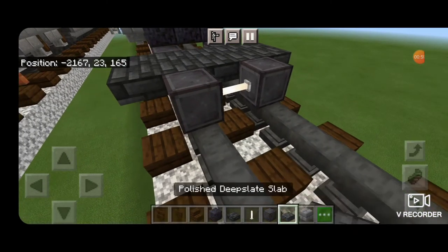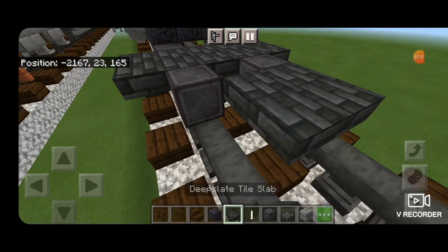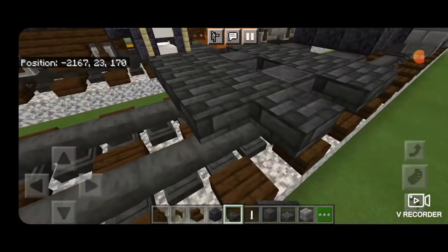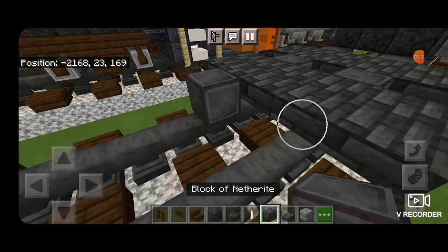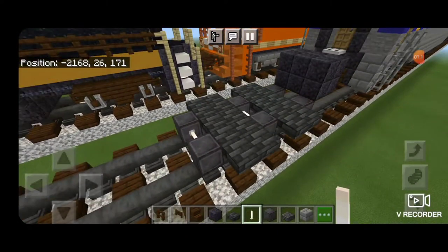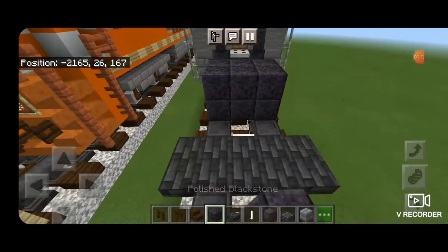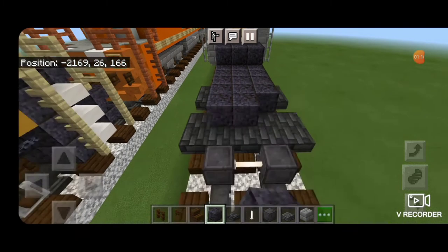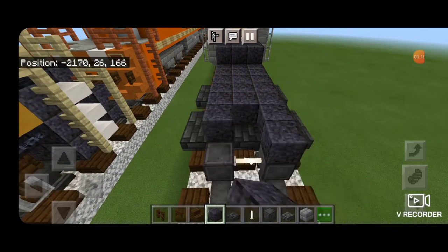Then another set of netherite wheels with an end rod axle, and another 2 rows of 5 deep slate tile slabs on the upper hip box. Then a third set of netherite wheels with an end rod axle. Then come on top and extend this top metal 3 with polished black stone blocks down to the end of this truck.